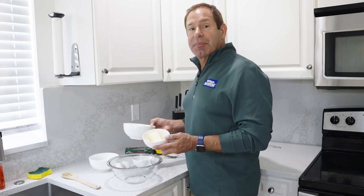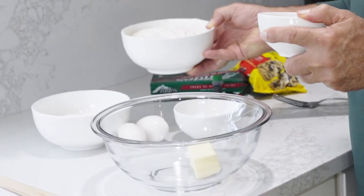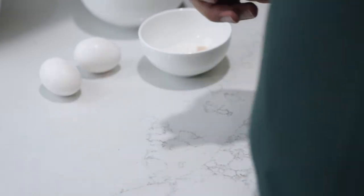First step, we're going to cream the butter and sugar together. You have the flour. And somebody else can finish this — we'll keep on creaming this.